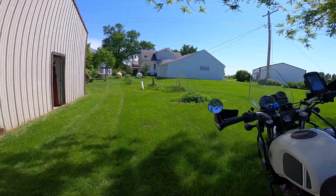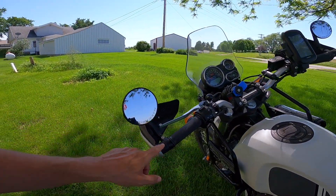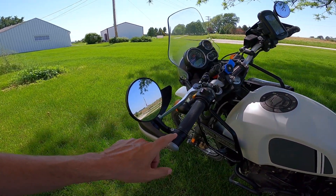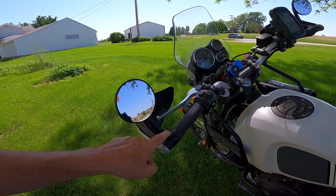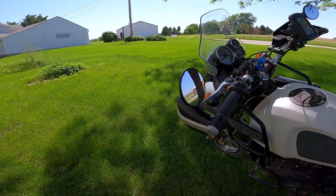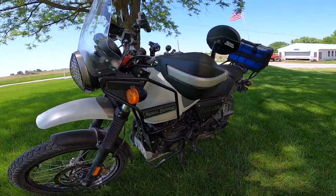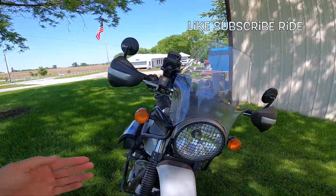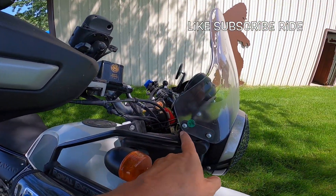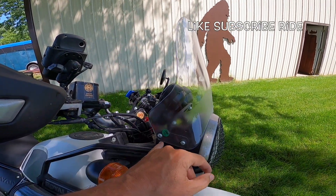Something I want to talk about are these mirrors. Bar-end mirrors made for the Interceptor 650 are not made to fit these ends here. What he did was take these ends off, stick them on a lathe, and machine them down so the mirrors would fit over that. I like these mirrors — they work very well. They go great with the Royal Enfield hand guards. Royal Enfield mirrors, Royal Enfield hand guards — very well done. He also tilted the windshield slightly, which is an option on 2021 and earlier Himalayans.